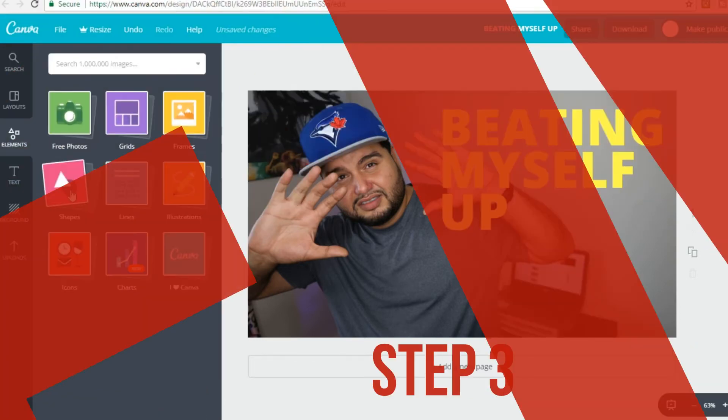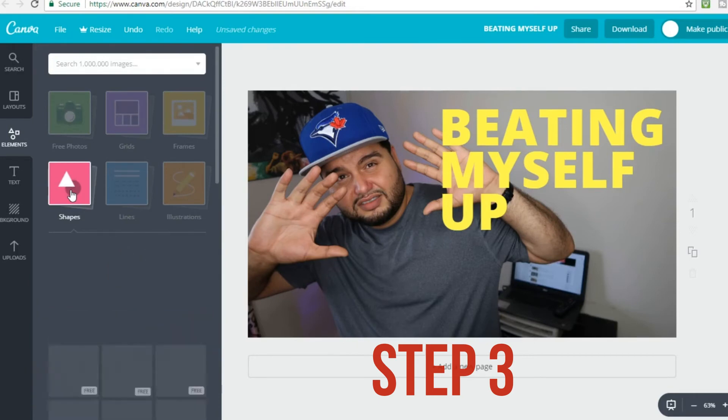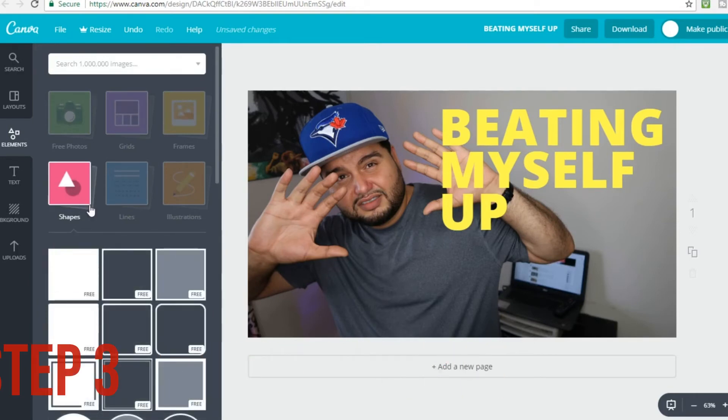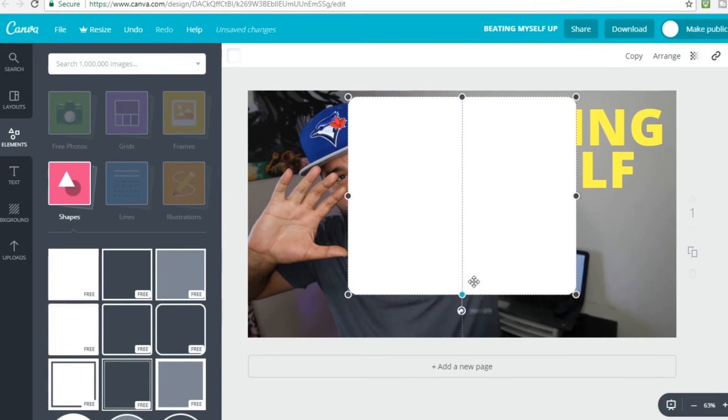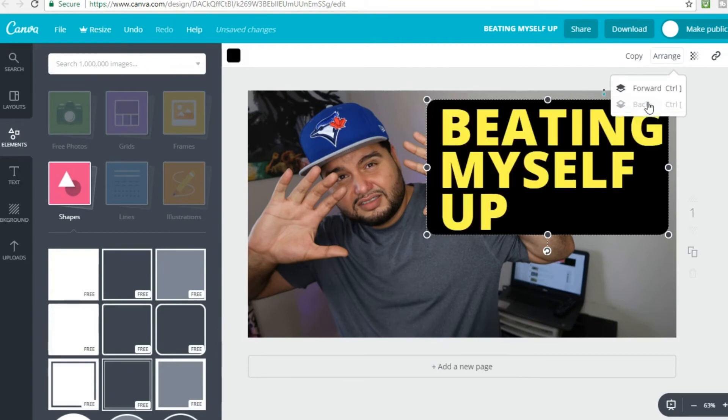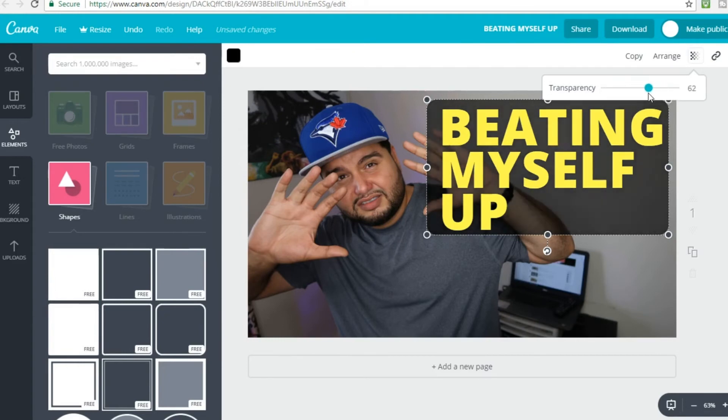The third option I want to get into is the elements. I use this to help the text stand out a lot more. Click on elements on the left. I like the square with rounded edges — to me it gives the thumbnail a smoother look. You can also see a transparent-looking icon there; if you click that you'll notice it gives you the option to change how transparent the element looks. I always use this as I think it gives the thumbnail a much better look.